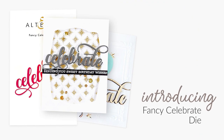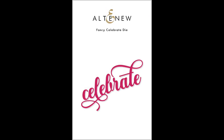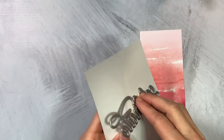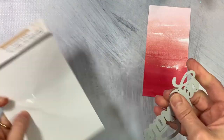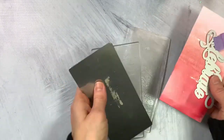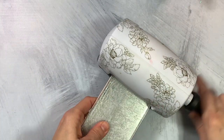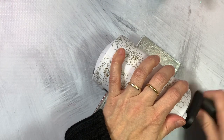This is the Fancy Celebrate die from Altenew. This elegant Celebrate die is large enough to create a bold statement on your project, yet small enough to leave room for images and embellishments. The cursive font is easy to read and can be adhered directly to your project or popped up for added dimension. All Altenew dies are of high quality and work beautifully with various die cutting machines available in the market.